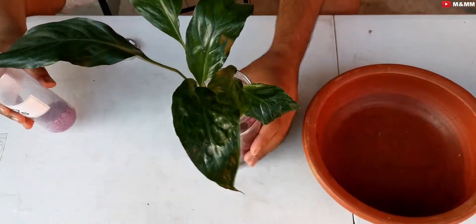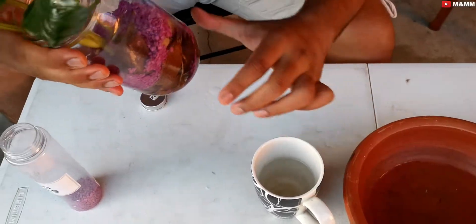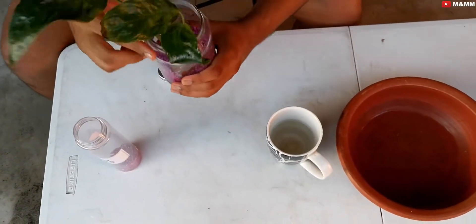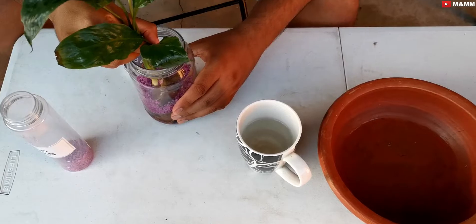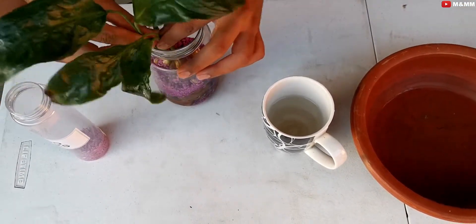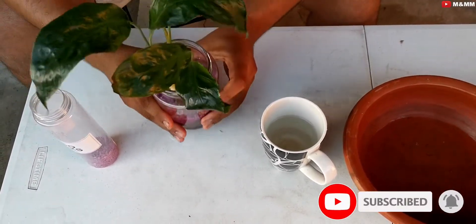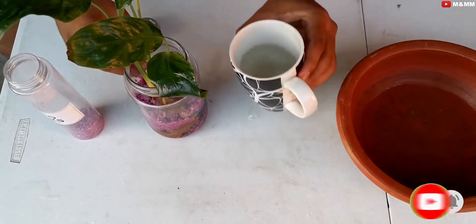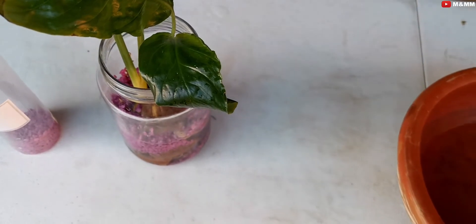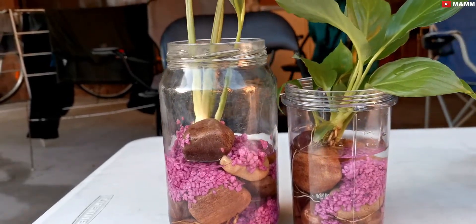The main important thing I want to share is that whatever I'm adding inside the glass container has to be clean, so that in a few days I do not need to change the water. There is no need to change the water every now and then, especially if the plant is inside the house. I will change the water after 15 to 20 days, or maybe even after a month, because there is not much dust or pollution indoors. This is filtered drinking water — I will use filtered water and not normal tap water.